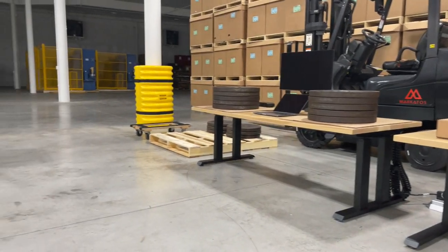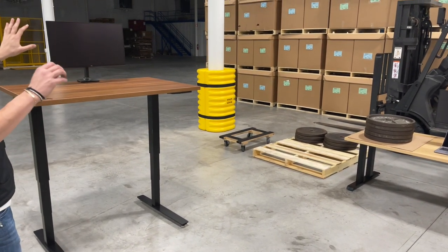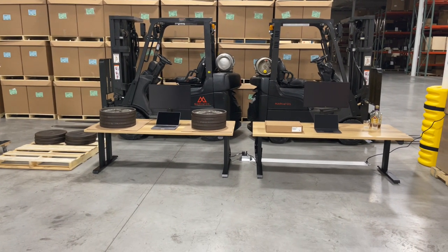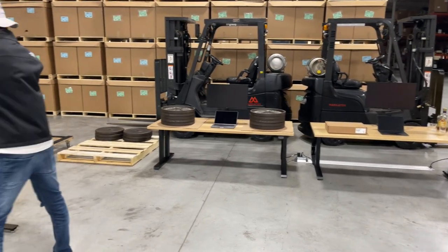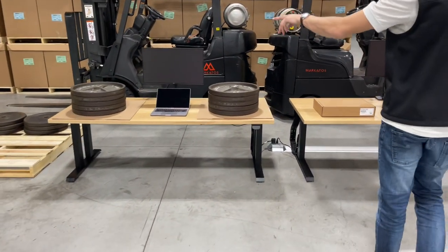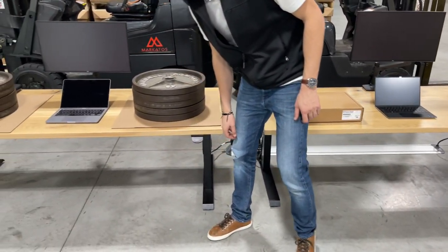We also have a weight-adjustable pneumatic base just as a control, to show that it's gonna move a lot more than the Apex Pro. I just want to make sure we're not putting that in a bad light — the whole two-leg industry is gonna be pretty wobbly at max height. So just to get it out of the way, we got over 500 pounds — 450 pounds in plates, 75 pounds on top.